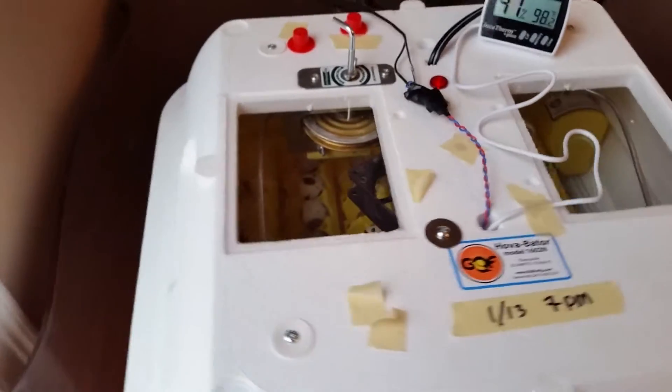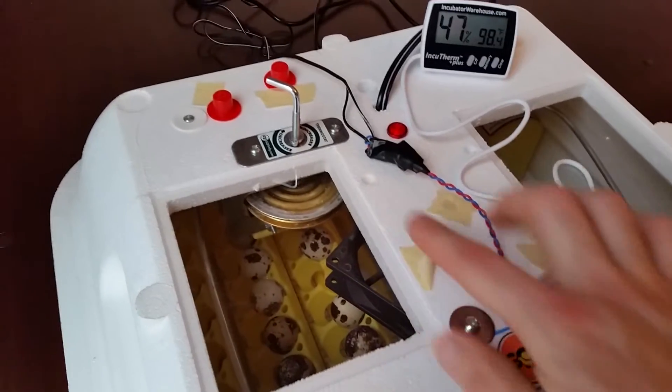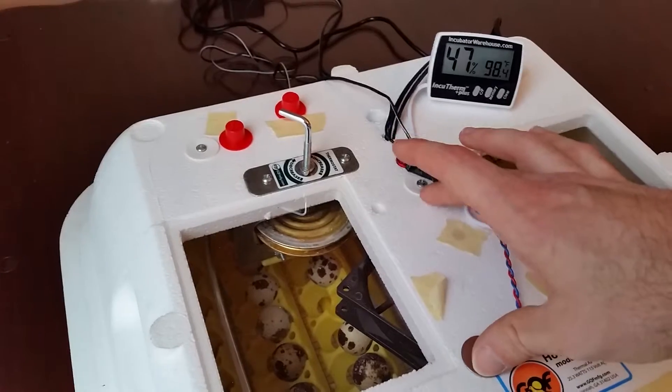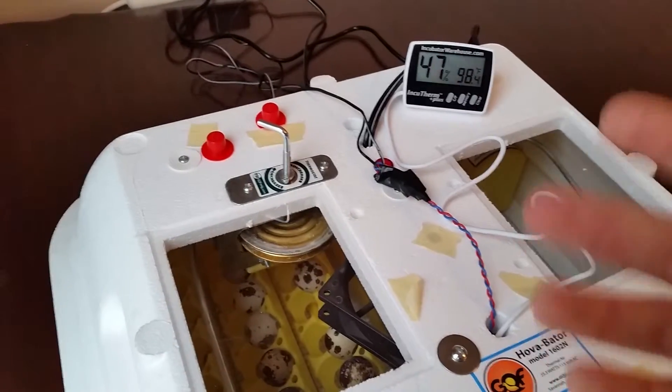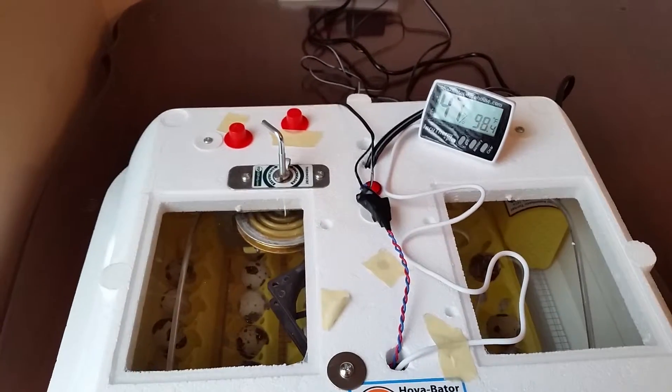You also see I have mounted a fan in there. One screw point is right here and the other screw point was right here, just on the two corners of the fan. And that's really to circulate the air through there and make sure it's all even throughout the incubator.